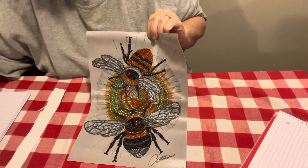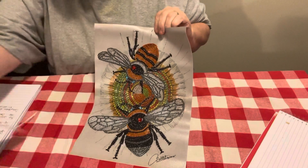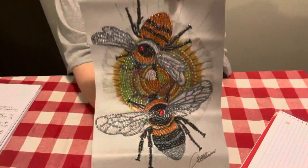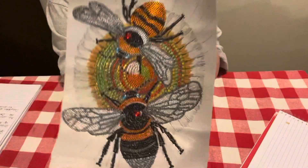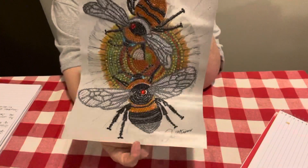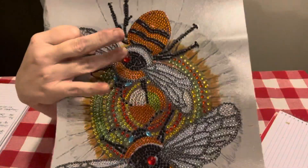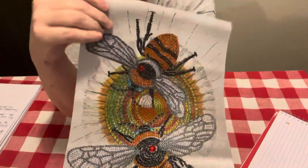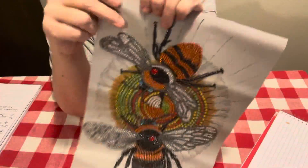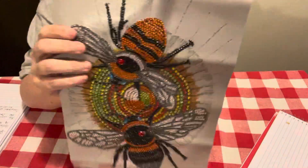I can tell y'all exactly how many beads and all that stuff it has. This is the honeybees, is what I call it. It was a 30x40 and it is a special drill. This one had 10 special shapes and sizes. And the big red ones right here — when I unboxed this, I counted them because I always fussed that they only send just enough of these big ones to do. And that's all they sent was two.